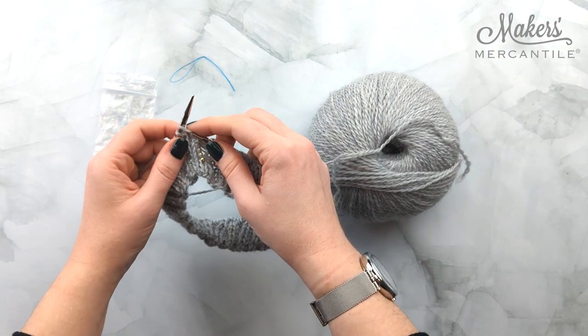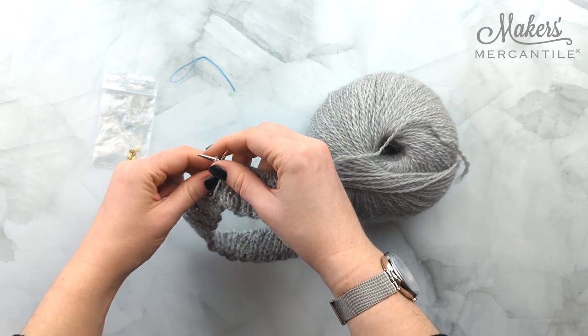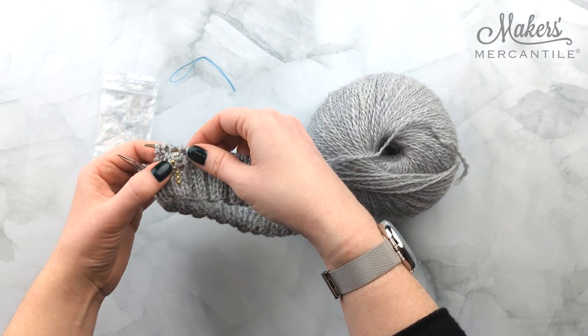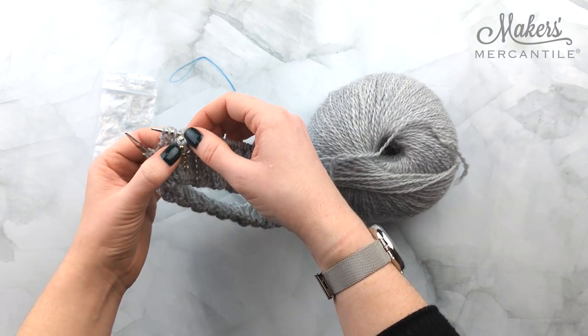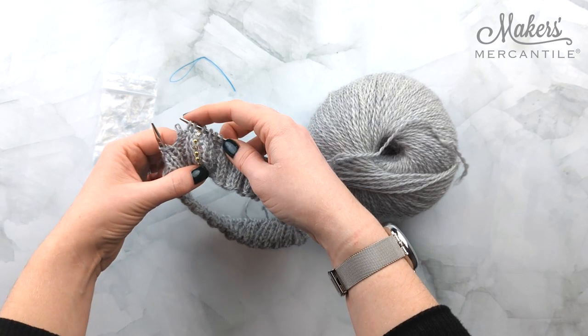We're going to continue with our project — just a couple more stitches here. And there you go. We've added two more beads to our row.